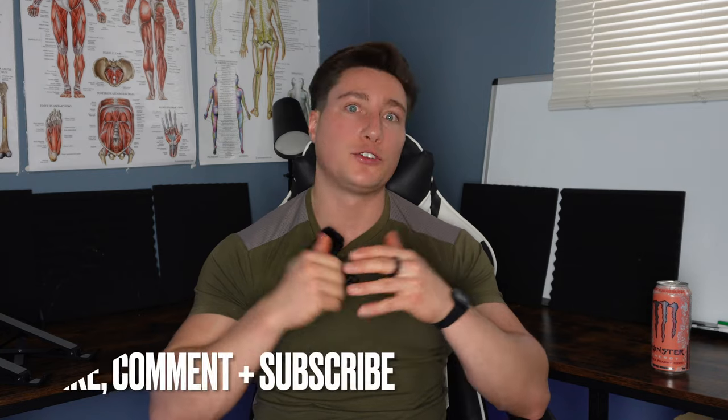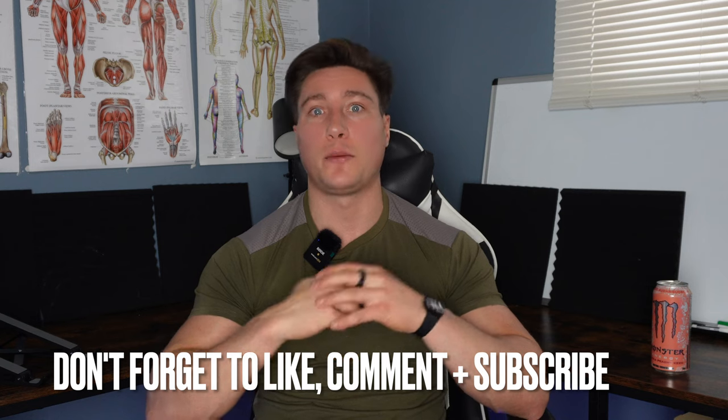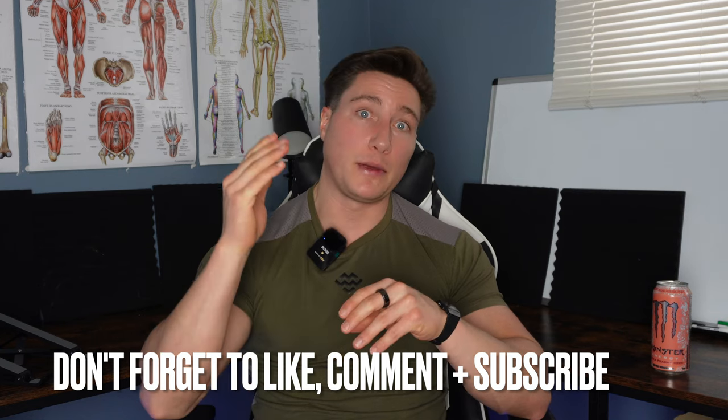That's essentially powerbuilding explained from my end — at least my interpretation of it. I hope this video helped and gave you some direction on how to take your training if you want to compete in either sport or just want to get bigger and stronger. If you enjoyed the video, give it a like, share it with a friend, subscribe, and let me know what you thought in the comments.